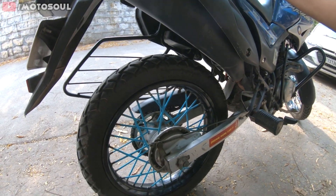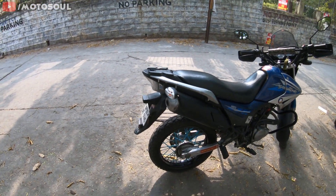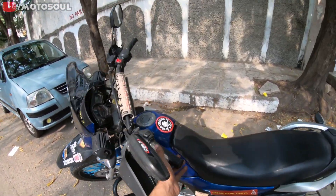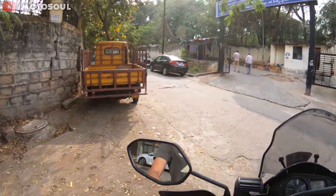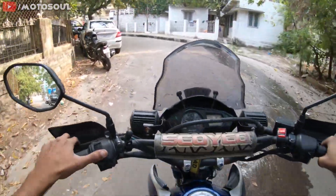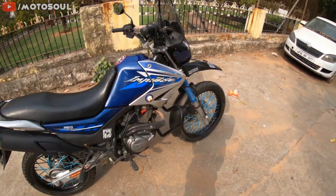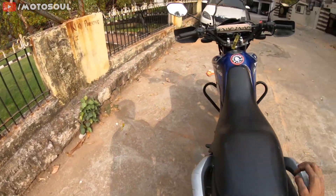The rear monoshock is expensive but it's the best shock absorber for the Hero Impulse — very soft and designed specifically for it. The rear brake liners are a direct fit from the Passion or Splendor. The rear mudguard is about 300 rupees. The sidestand is about 110 rupees. Most parts are cheap and maintenance is even cheaper. This is the best motorcycle if you want budget-friendly off-road or adventure riding.